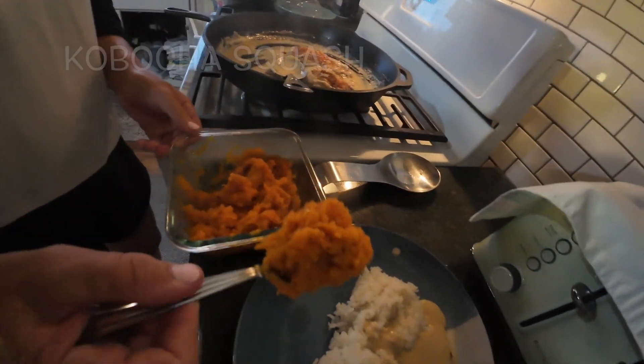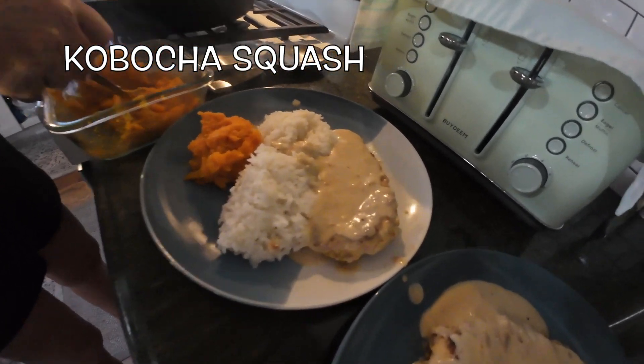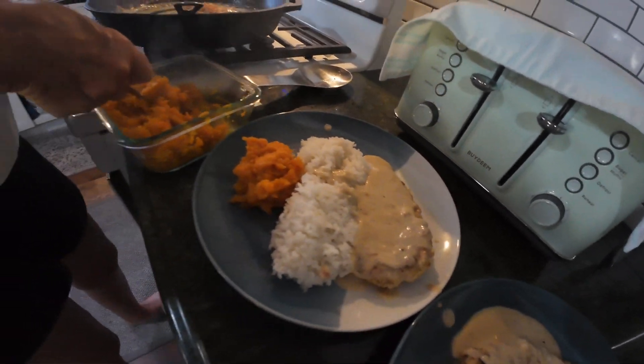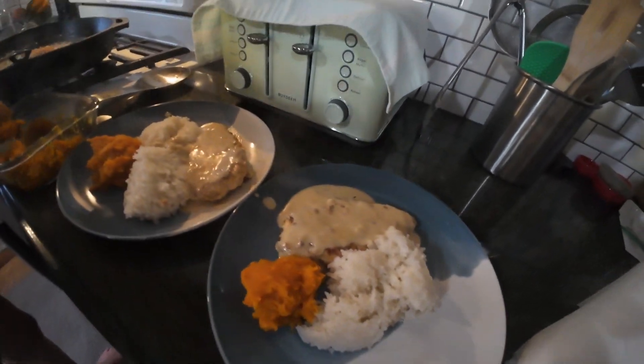I'll see that pumpkin. That's going to be really good — pumpkin, chicken schnitzels, milk gravy. Yeah, that's how it's going to be good.